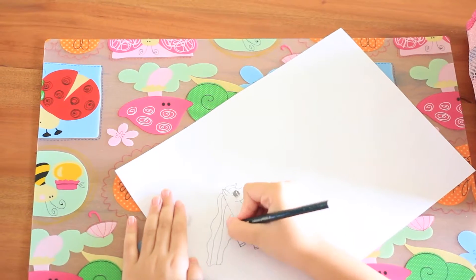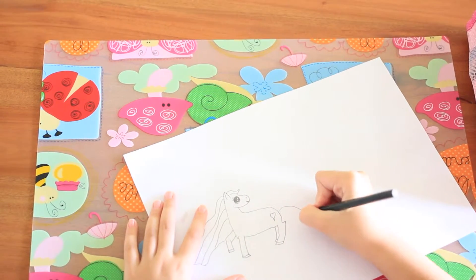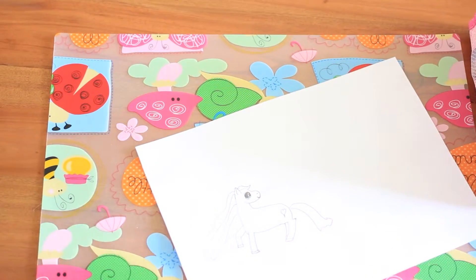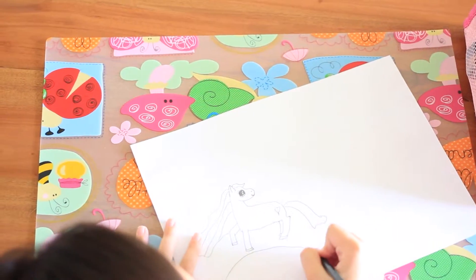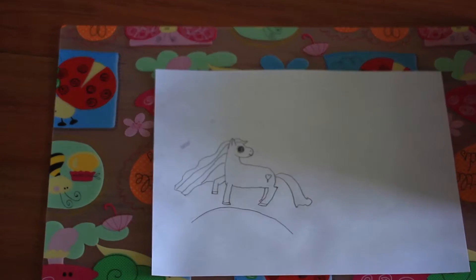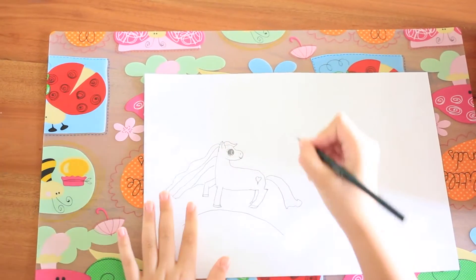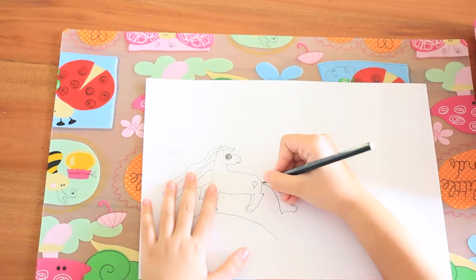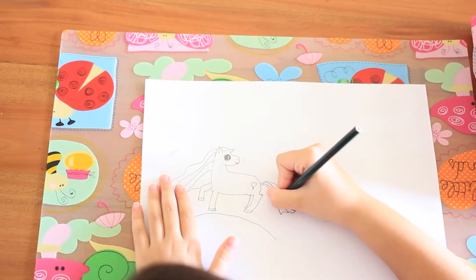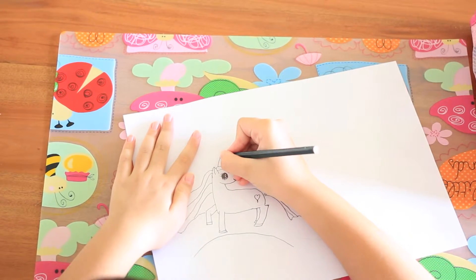And of course, next is a beautiful tail. Isn't that lovely. And the horn. Now the lines for the tail — just do how many lines you want. And the unicorn horn.